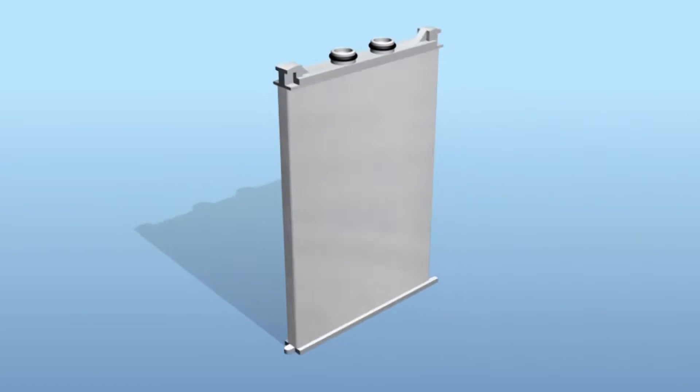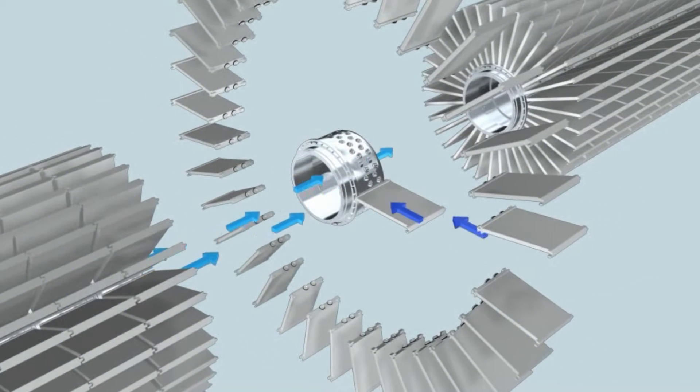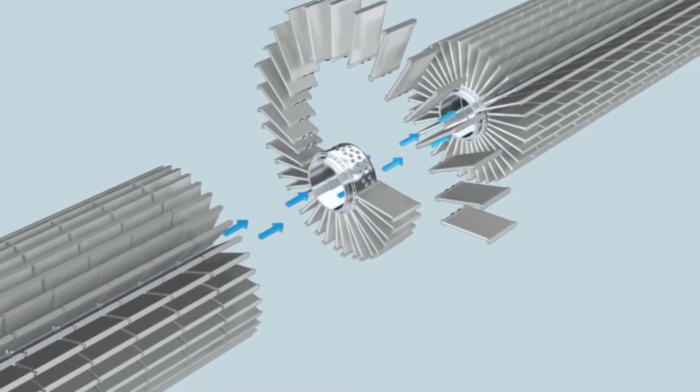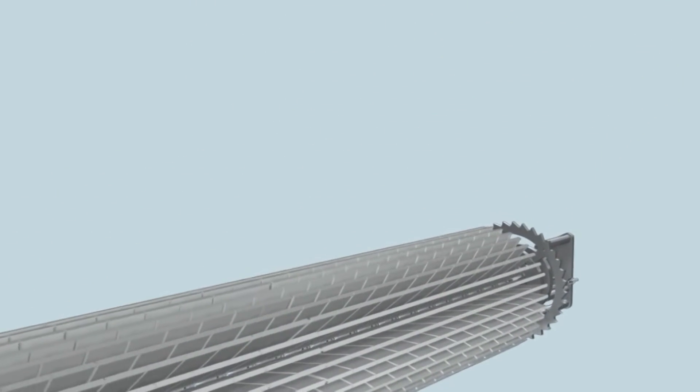This element is called a cassette. 35 cassettes connected to a joined-in collector pipe unit form a package. 26 packages attached to each other form a cartridge, which is installed in the filter housing.